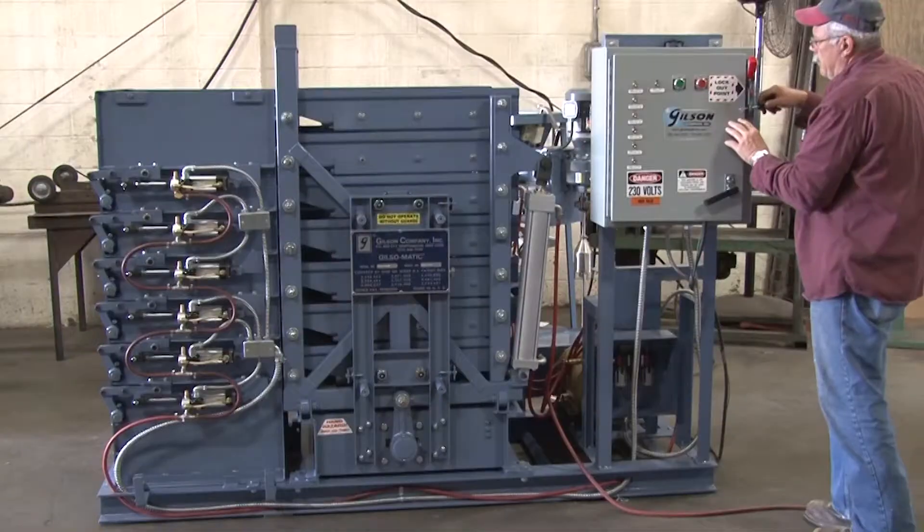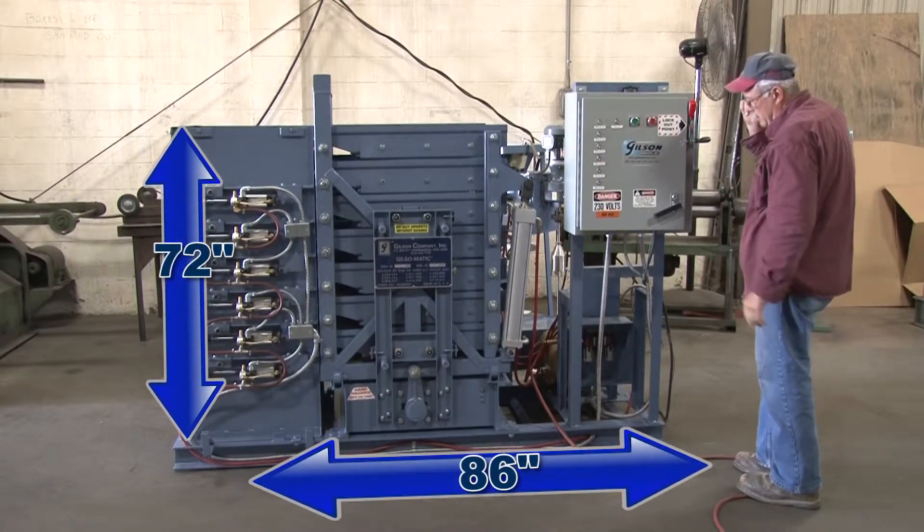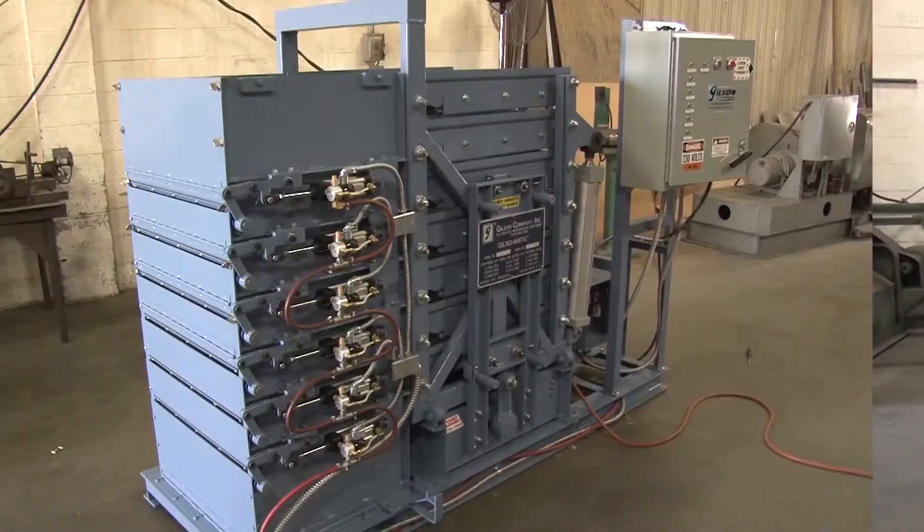The standard Gilsomatic with a 3-horsepower motor is uniquely designed to fit into most in-plant operations easily and conveniently.